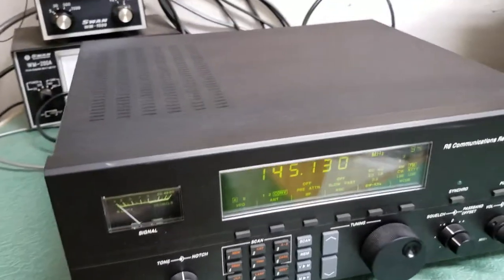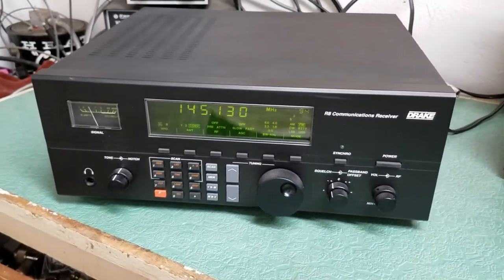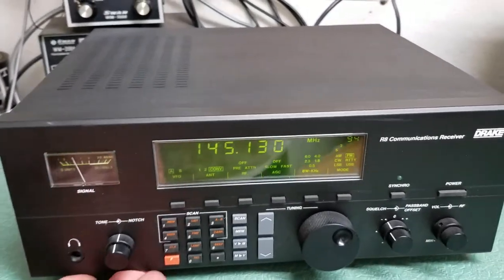Absolutely beautiful condition. In fact, there's the box, all the packing material — I have the original receipt, the original manual, everything that came with the radio. It's just in beautiful condition.